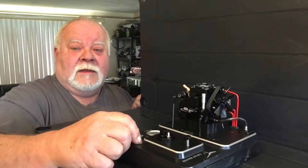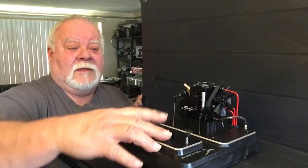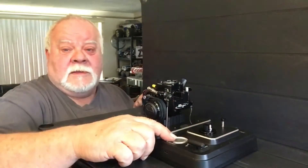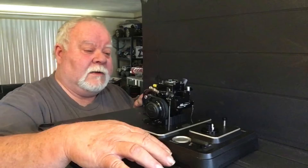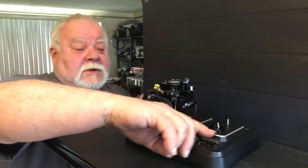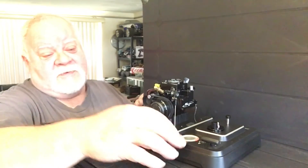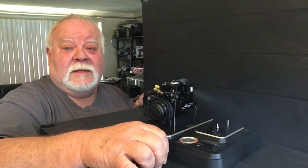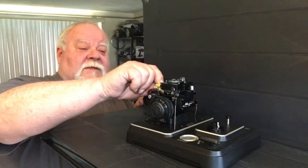It has a little throttle where you can open it up — you can see it moving. It has a start button and a little USB charging port right here. It comes with a battery, so when you turn it on, you prime it. You can shut it off too, and when you shut it off, it kills the ignition.